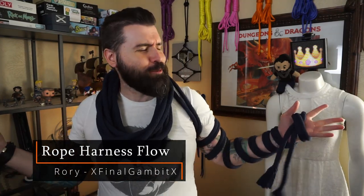Hello and welcome to Aurora's Brainworks where we get creative and see if it works. Today we're going to be talking about chest harness flow.